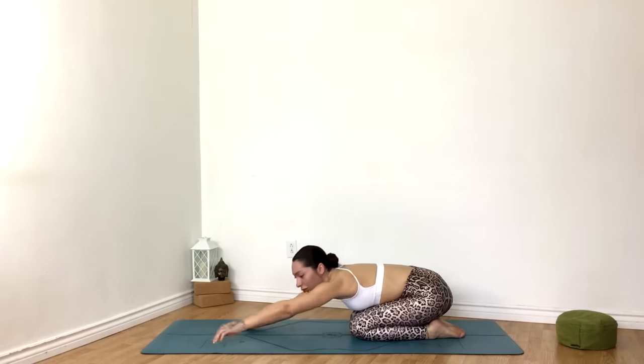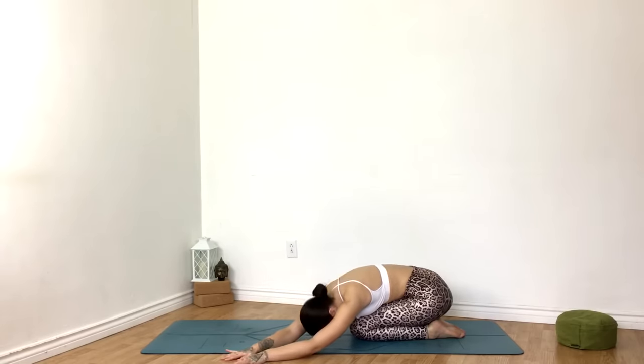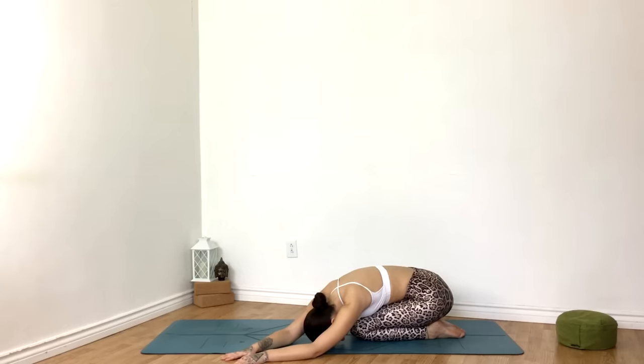When you're ready, begin walking the hands to the left side of the mat for a gentle side stretch, begin allowing the breath to expand the right ribcage. With your exhale, start to soften the right shoulder.